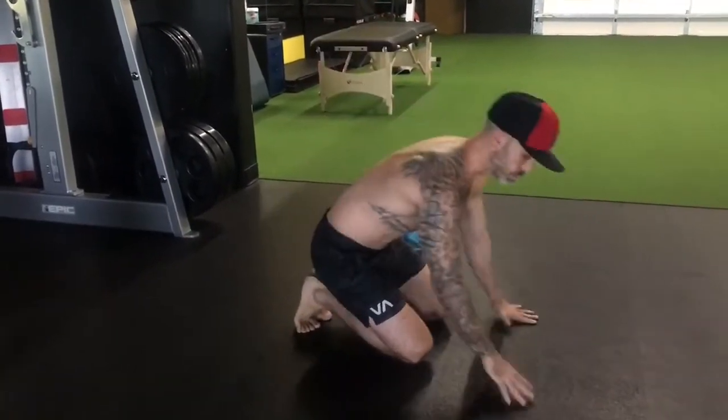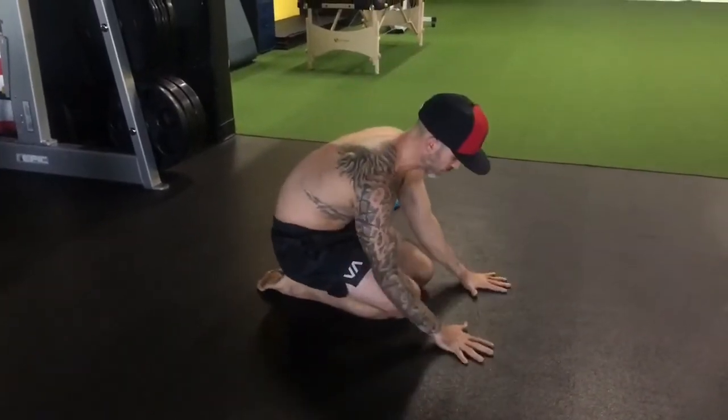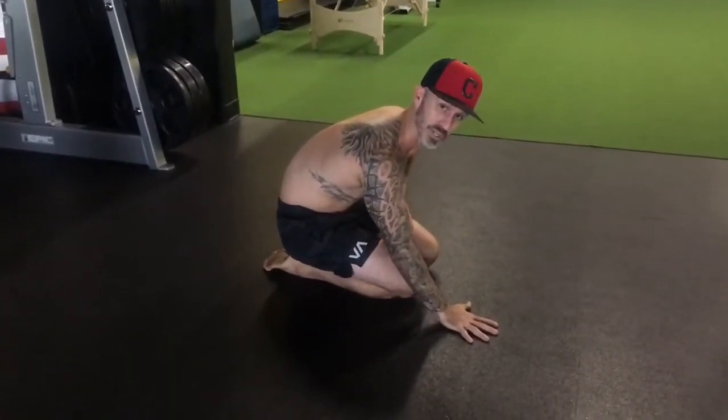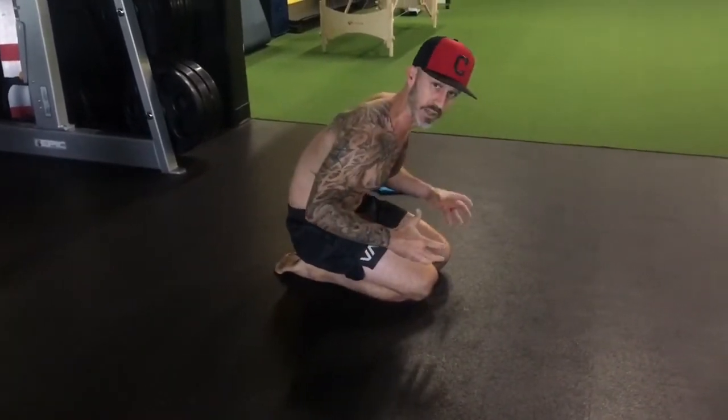What's up guys? Brandon here. I'm going to give you guys a really good basic mobility capacity drill for your thoracic spine. So what I'm going to do is get into this sphinx position. My hands are going to be down, and I want to slide in my elbow. The key here is my lumbar spine is in slight flexion.